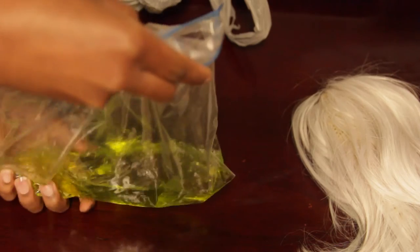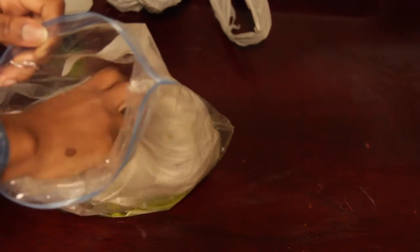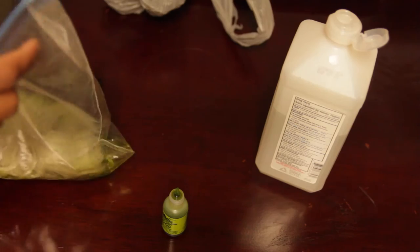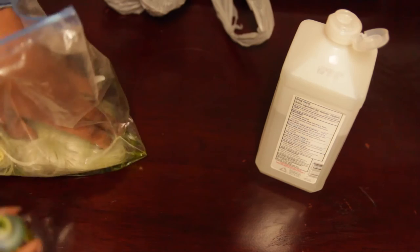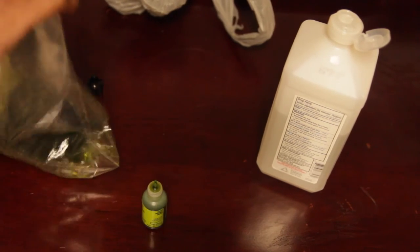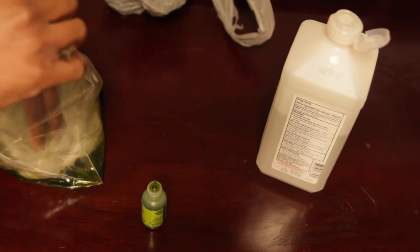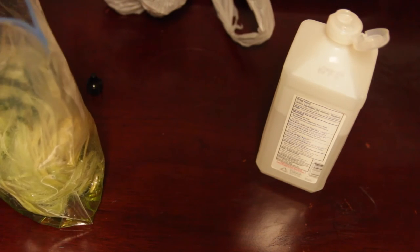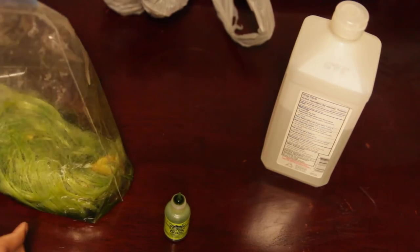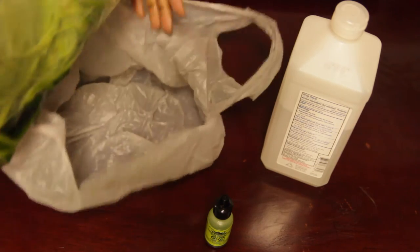I knew it wasn't gonna come out true to color because I had diluted it with the rubbing alcohol, so I knew it was gonna come out kind of pastel. If you're looking for something darker or true to color, instead of alcohol inks you actually want to use fabric dye, because it just works a lot better. Alcohol ink can dry up and doesn't hold too well, whereas fabric dye works perfectly with synthetic fibers.